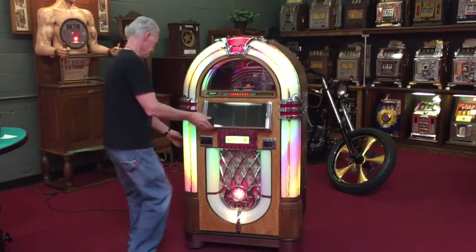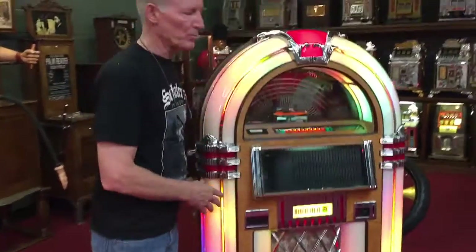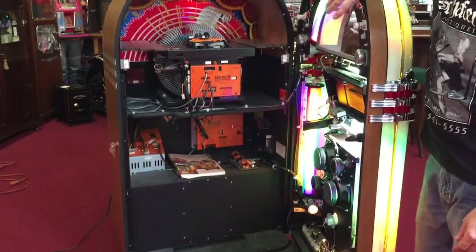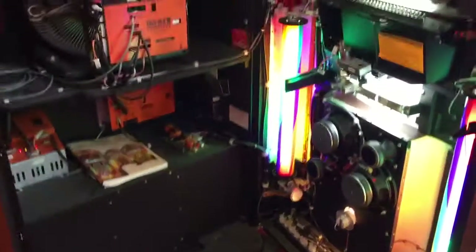Let me show you the inside. It's got all the locks and keys for the cash box. Very nice and clean. It's got all the manuals in it. If you're here in Southern California, we do have service for it. If you're somewhere else, there are service reps all over the country.